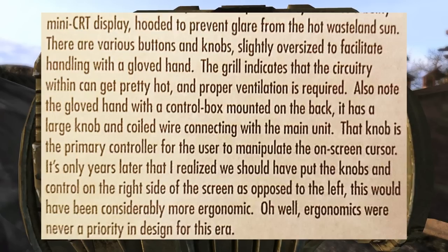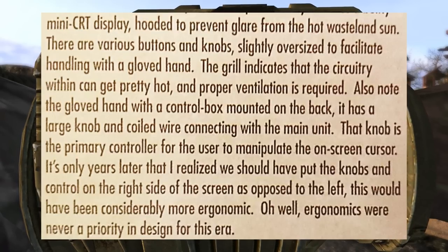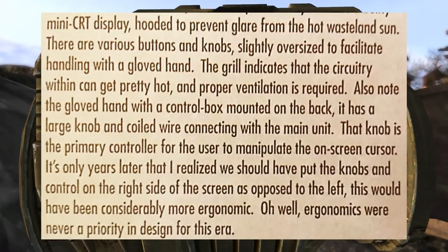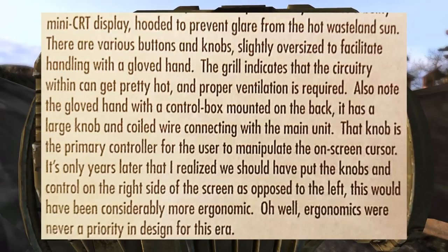Quote: "There are various buttons and knobs, slightly oversized to facilitate handling with a gloved hand. The grill indicates that the circuitry within can get pretty hot and proper ventilation is required. Also note the gloved hand with a control box mounted on the back — it has a large knob and coiled wire connecting with the main unit. That knob is the primary controller for the user to manipulate the on-screen cursor." Now here is the important bit: "It's only years later that I realized we should have put the knobs and controls on the right side of the screen as opposed to the left. This would have been considerably more ergonomic. Oh well, ergonomics were never a priority in design for this era."